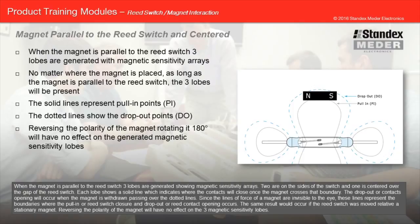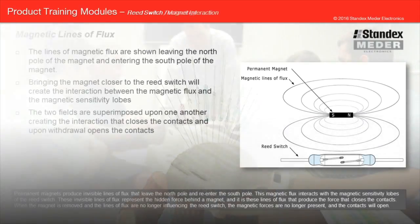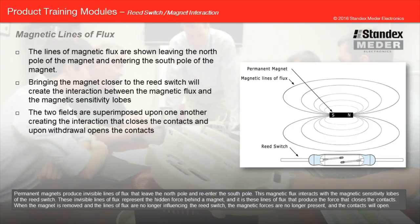Reversing the polarity of the magnet will have no effect on the three magnetic sensitivity lobes. Permanent magnets produce invisible lines of flux that leave the north pole and re-enter the south pole. This magnetic flux interacts with the magnetic sensitivity lobes of the reed switch. These invisible lines of flux represent the hidden force behind a magnet, and it is these lines of flux that produce the force that closes the contacts. When the magnet is removed and the lines of flux are no longer influencing the reed switch, the magnetic forces are no longer present and the contacts will open.